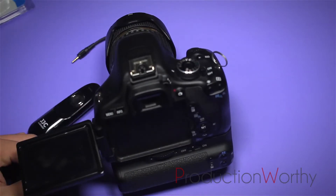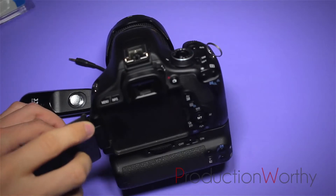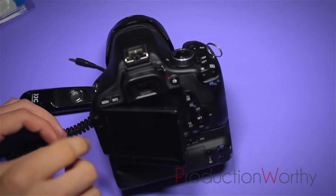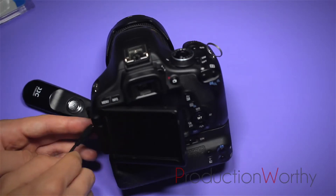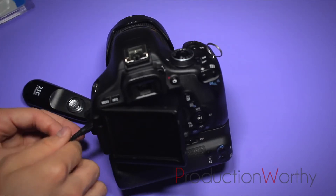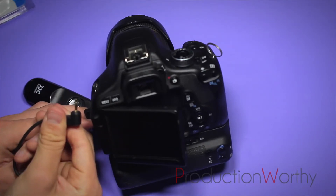It fits in most of the Canon Rebel series. I know it fits in the T3i, the T2i, the T4i, and the T5i. I'm not sure about the T1i, and the XS series does not work with this — it's a different input. But this is a mini jack input.